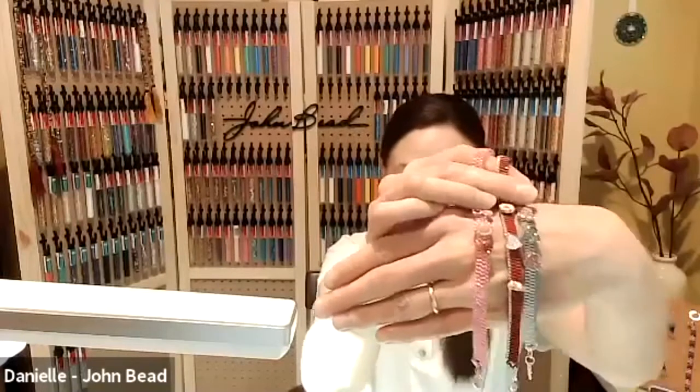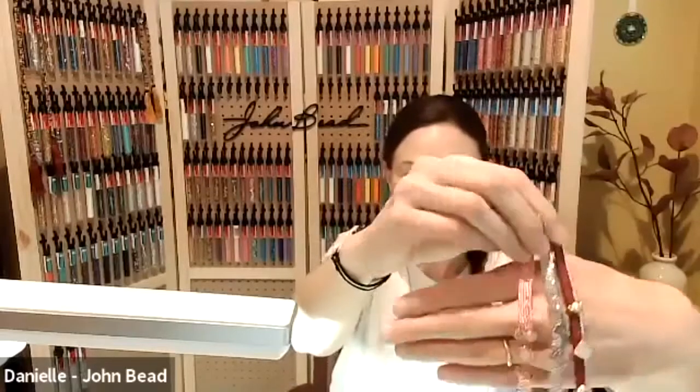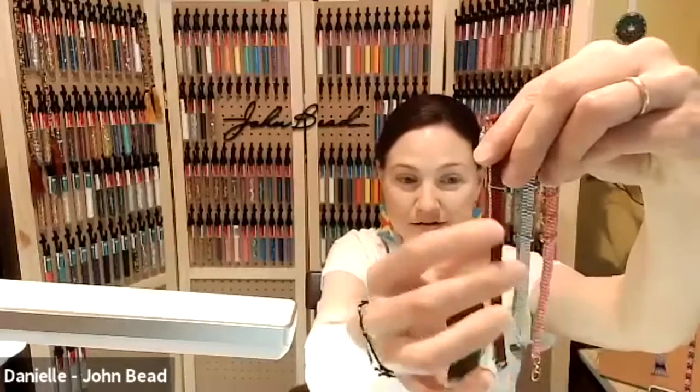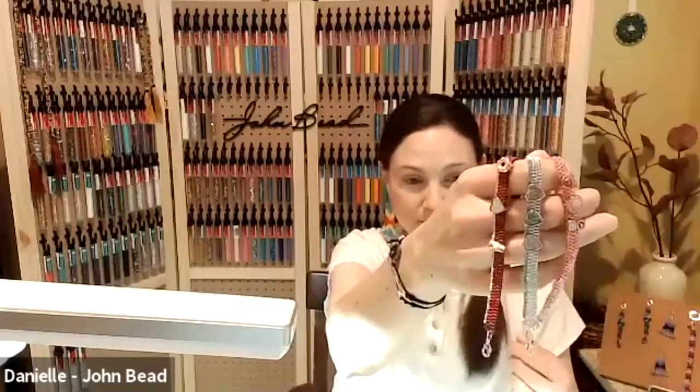Welcome everybody. Tonight's a really fun class - we're going to be making these gorgeous stackable slider bracelets. They are made with slider charms, the little charms you see at Michaels on the charm wall, located underneath the charms. They're meant to go on leather, but they're even more fun with seed beads. This class is going to show one way to create a slider band using Miyuki delicas or size 11 rounds.